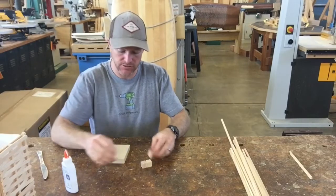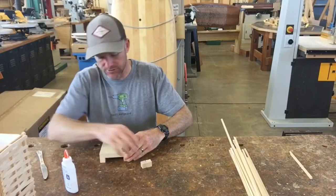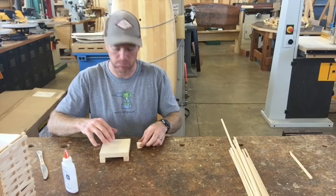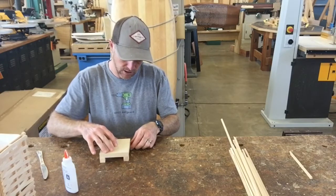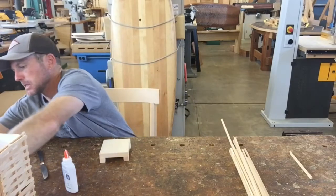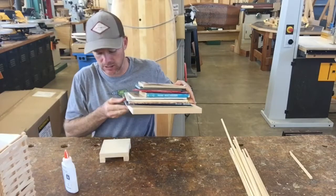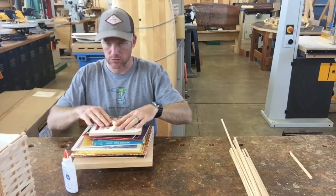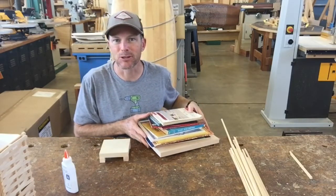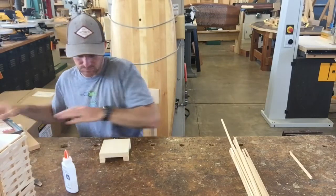We're going to take these four blocks and glue them onto the bottom of our base. What isn't so simple is we need to create some clamping or pressure to hold the blocks while they're gluing. To do that we're going to use a giant stack of books — or anything heavy. I've got some books on a piece of wood here that I'm going to use as my clamp, and it's going to sit on top and glue everything together.